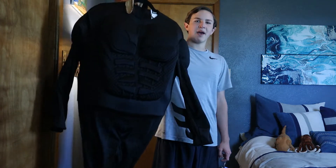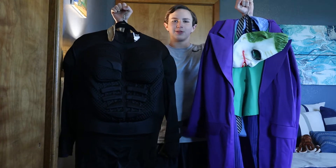Hello everybody and welcome back to Ultra Films. Today I'm going to be having a look at two Dark Knight costumes from Rubies — the Batman one and the Joker one. So let's do this.